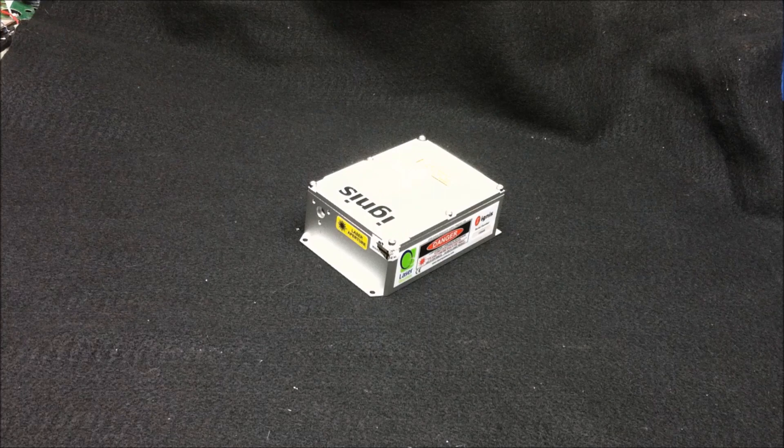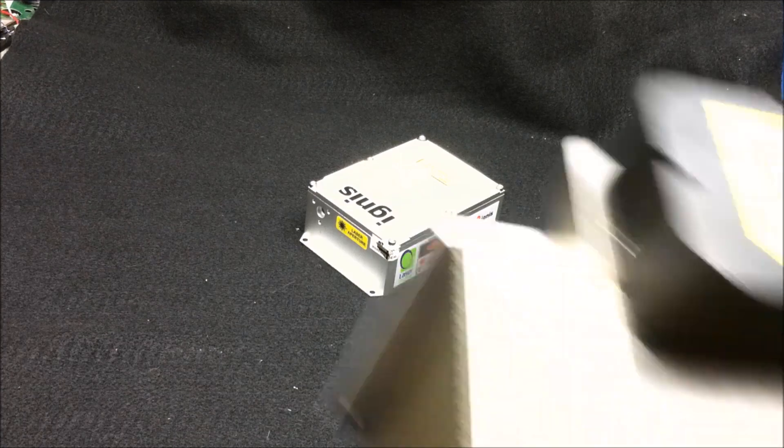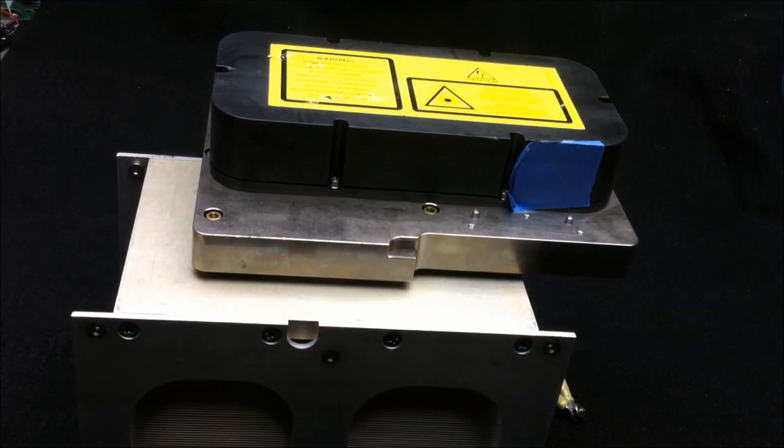I hope you've enjoyed this video on the Ignis 660 nanometer DPSS red laser, and that it's helped you understand a little bit more about how these laser technologies work. If this is content you enjoy, another laser that will be making an appearance on this channel is the LightWave Electronics Half Note — a 532 nanometer laser capable of putting out 2.5 watts of optical output. It came from an Elcon laser assembly made for eye surgery. Just another reason to stay tuned for more.